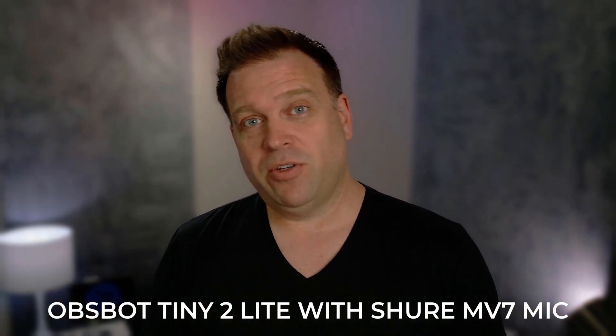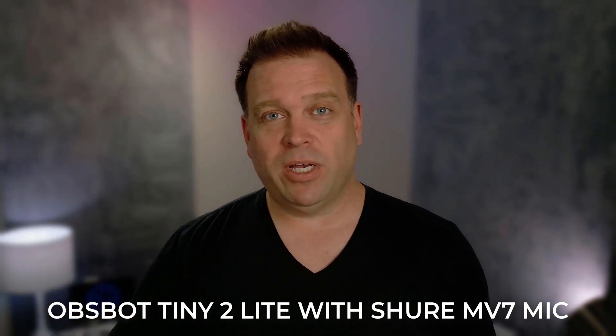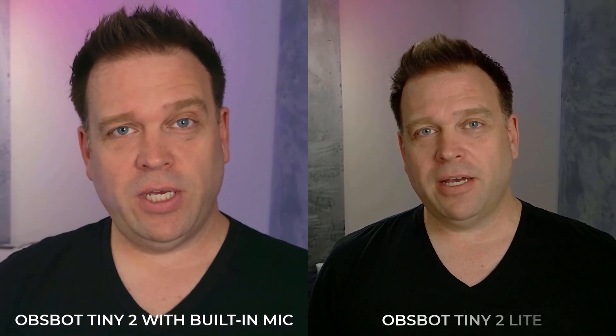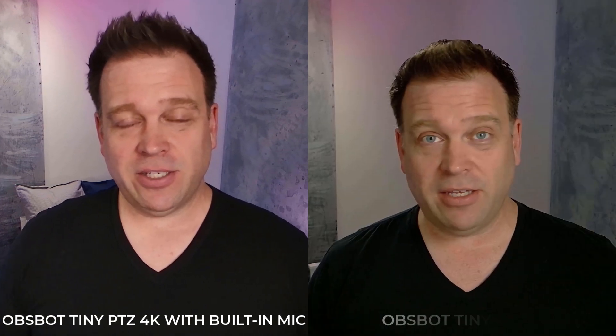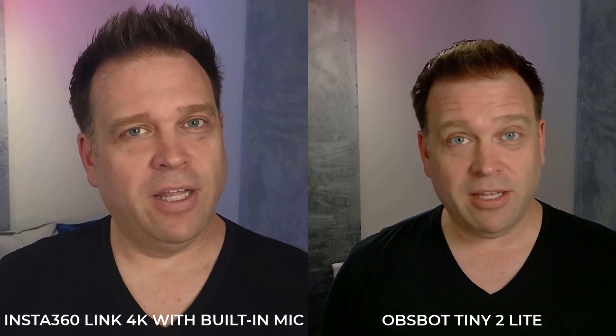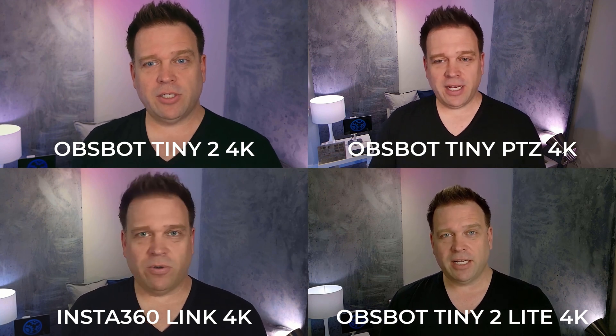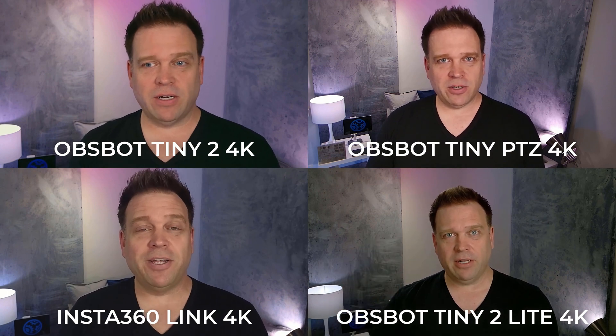Now let's compare it with the other gimbal cameras mentioned in the intro: the Opspot Tiny 2, the Tiny PTZ 4K, and the Insta360 Link with its three-axis gimbal. This is the Opspot Tiny 2 with a slightly tweaked image. Here is the Opspot Tiny 4K. And now you're looking at the Insta360 Link with some image settings tuned — it looks pretty balanced. Finally, here's a quadrant view: Opspot Tiny 2 upper left, Opspot Tiny 4K PTZ upper right, Insta360 Link lower left, and Opspot Tiny 2 Lite lower right.